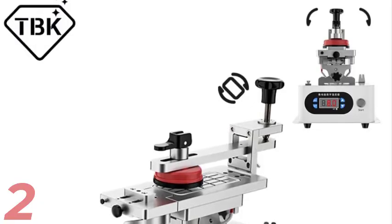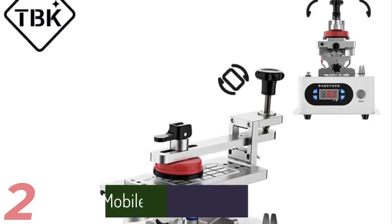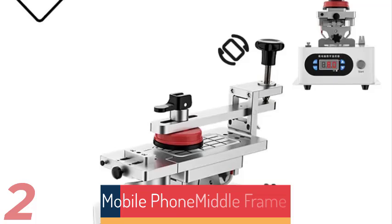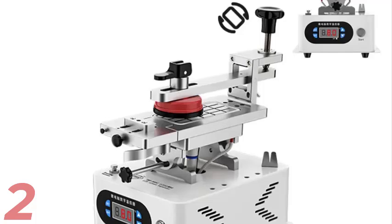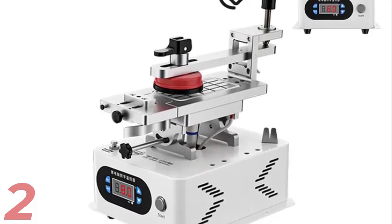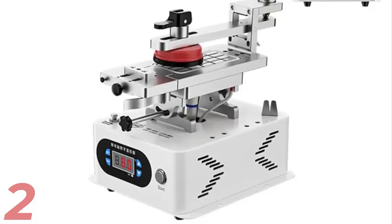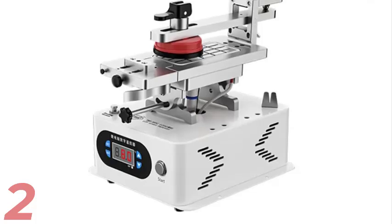Number 2. The TBK988C Rotatable LCD Glass Screen Separator is a versatile tool for removing middle frames and separating LCD screens. It features vacuum separation technology and constant temperature heating, ensuring precise and safe repairs. Ideal for DIY electrical repairs and professionals, it's compact and easy to transport and store, perfect for screen replacements and frame removals with efficiency and precision.